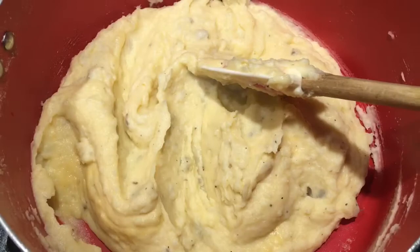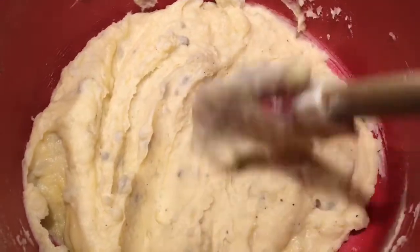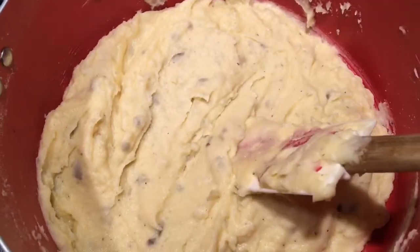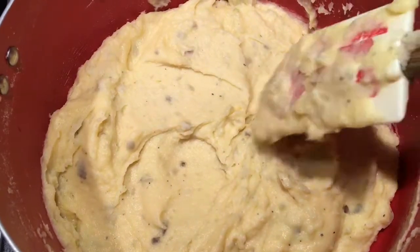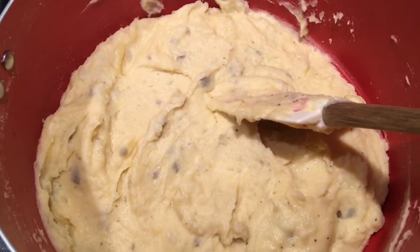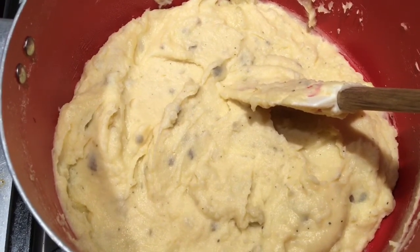The cheese has melted and this is what the mashed potatoes look like. You can see some potato peel in there because I left a little bit on when I boiled them — that's fine, you can take it off if you want. You can also see some pepper. If you want to add more salt you can, but with the cheese it already tastes good since the cheese is a bit salty.